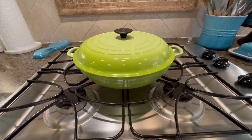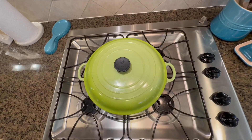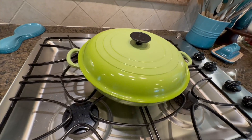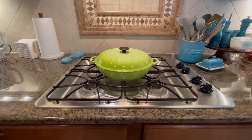Apart from casseroles, it can be used for roasting, braising, simmering, and even baking bread. With its exceptional craftsmanship and timeless design, the Le Creuset Enameled Cast Iron 5-Quart Buffet Casserole is a versatile and elegant addition to any kitchen.